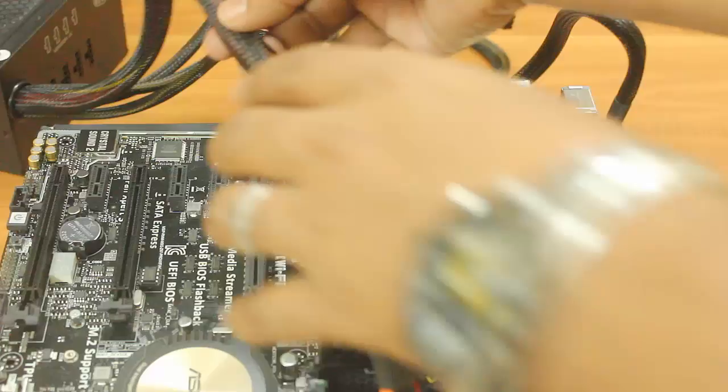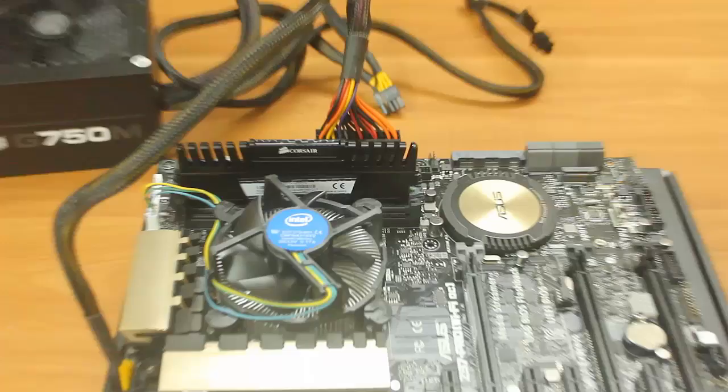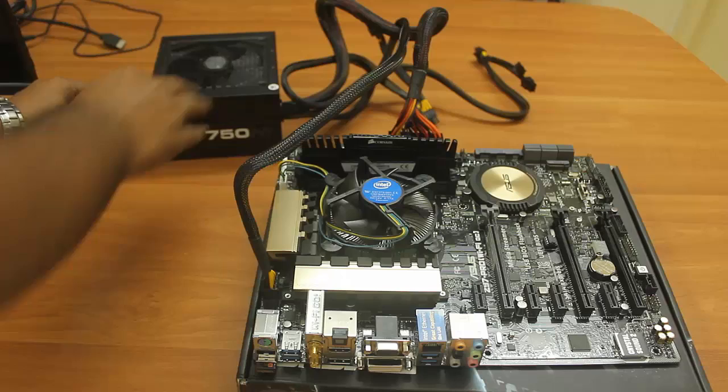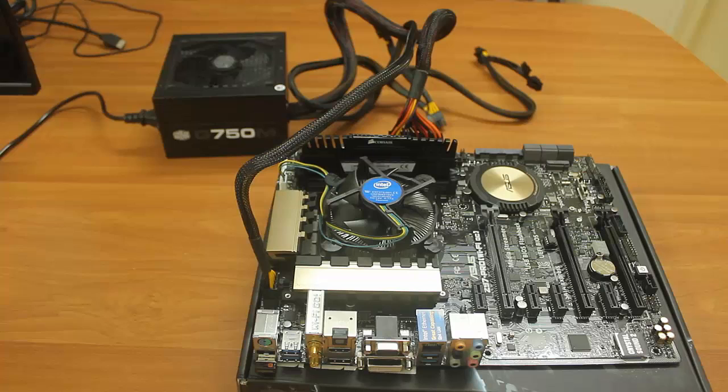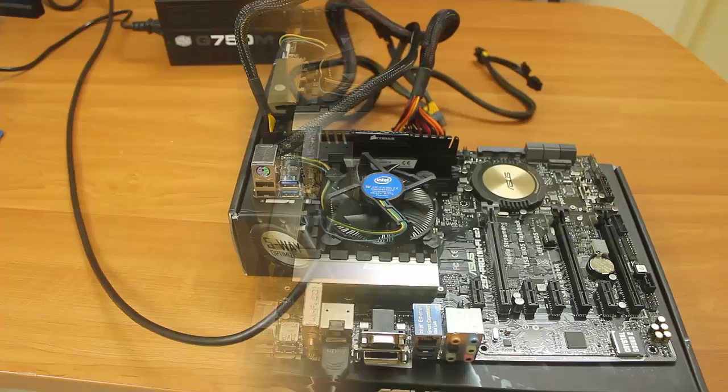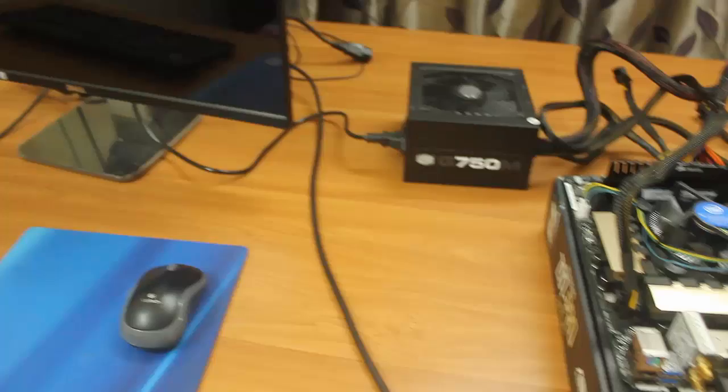Make sure you have a good gap around the fan. Now put the power cable into the power supply unit. Then connect the HDMI cable from the motherboard to the monitor so you can see the boot process happening. Here is the full setup — the motherboard with HDMI cable connected to the monitor.